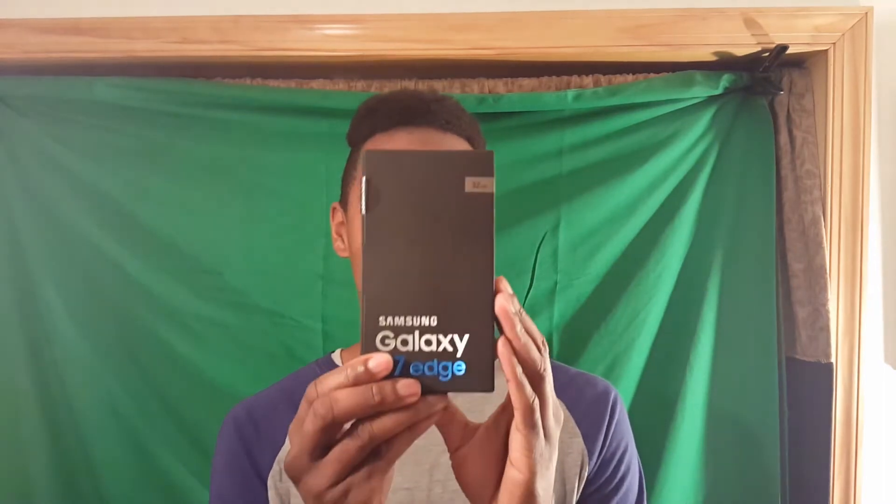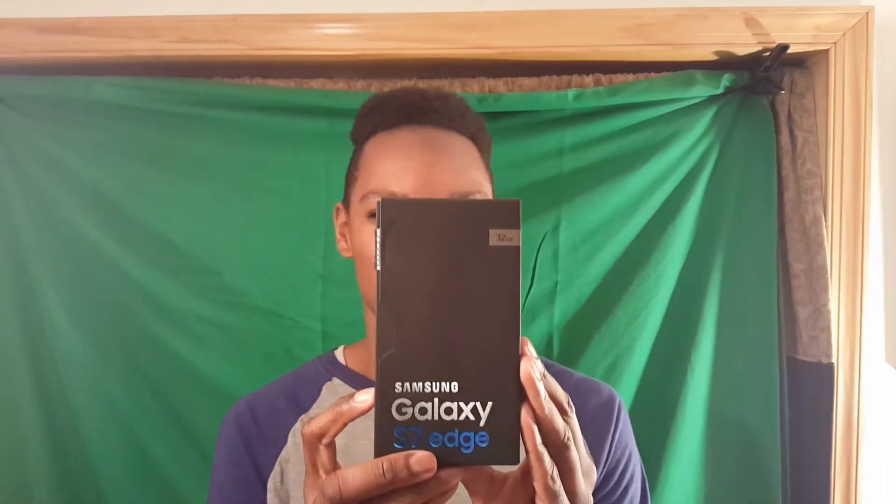Hey ladies and gentlemen, Romy here. This is the official unboxing for the Samsung Galaxy S7 Edge Gold Platinum Edition, and it officially starts in 5, 4, 3, 2, 1.